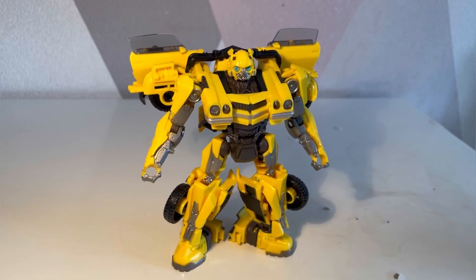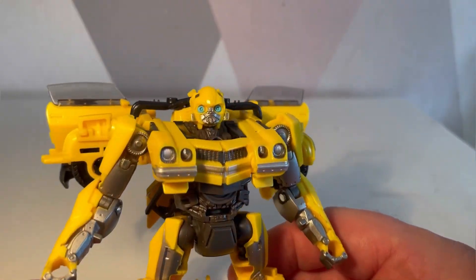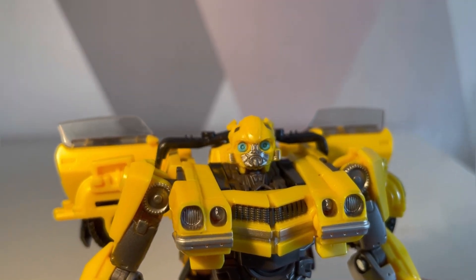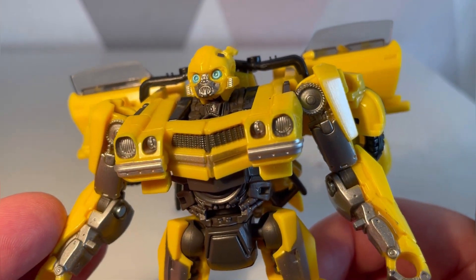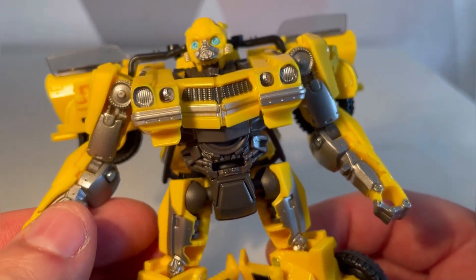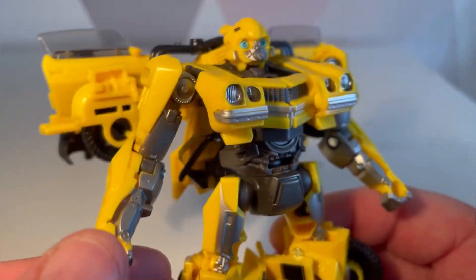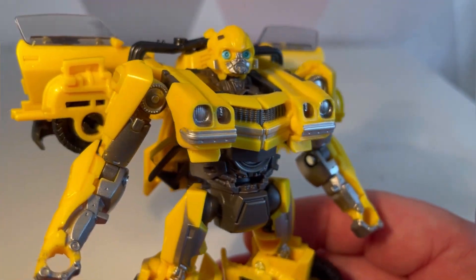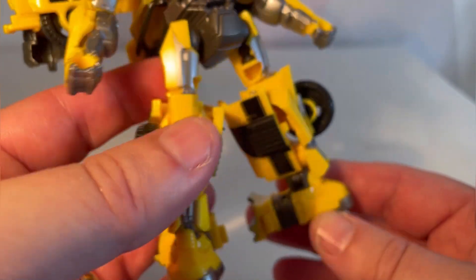Here is Bumblebee, and I'm not going to lie — he is a very small deluxe figure. However, he does look very nice. I like the detail on the head sculpt, that looks very cool, and the detail throughout looks great. You've got this gray steel-work complementing the yellow. I would have liked a slightly darker yellow — I feel it would have been a little bit nicer.